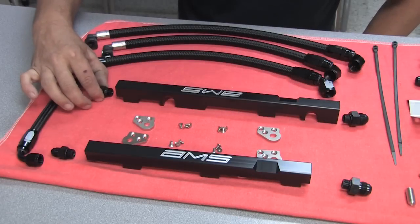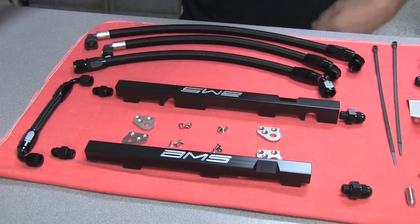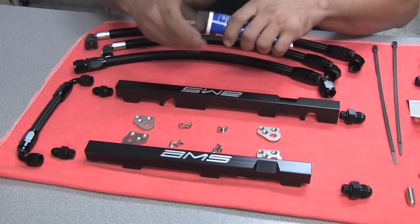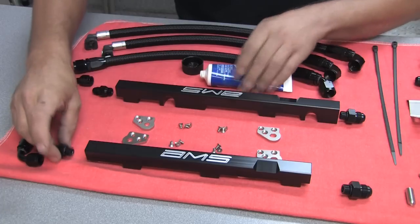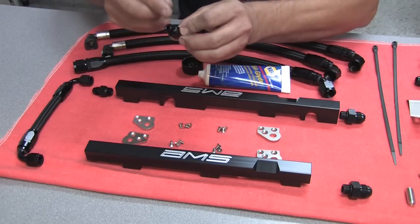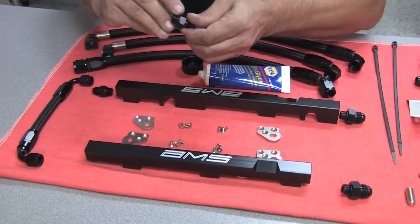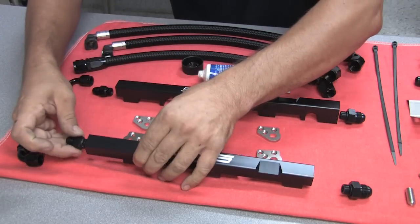Dash six fittings go in the front of the rail. Dash eight fittings go in the back of the rail. To install the O-ring fittings correctly, you want to lube up the O-ring itself. I use Silglide here — any sort of grease will work. Basically, you're trying to keep the O-ring from tearing when it's being installed.